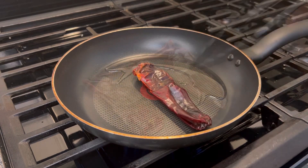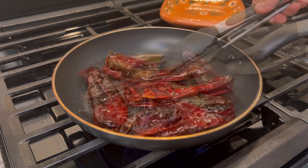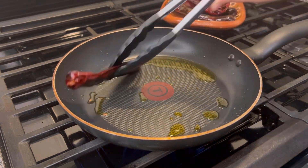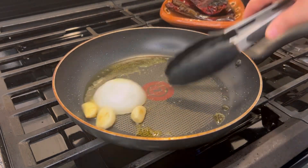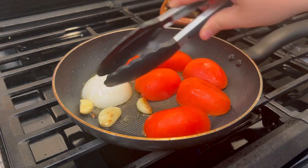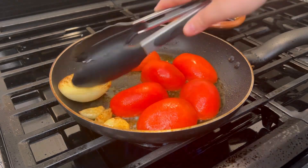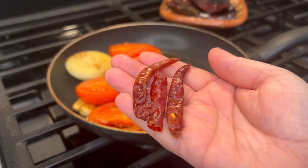In a pan heat some oil and we're gonna fry them on both sides on low medium heat for a couple of seconds. We don't want them to burn. Remove them, then add three garlic cloves and half of a small onion. We're also gonna add three roma tomatoes cut in half and let them fry on both sides for a couple of minutes. This is totally optional, but if you like it spicy, I like adding three chiles de árbol to give it a little bit of heat. Fry them for a couple of seconds.